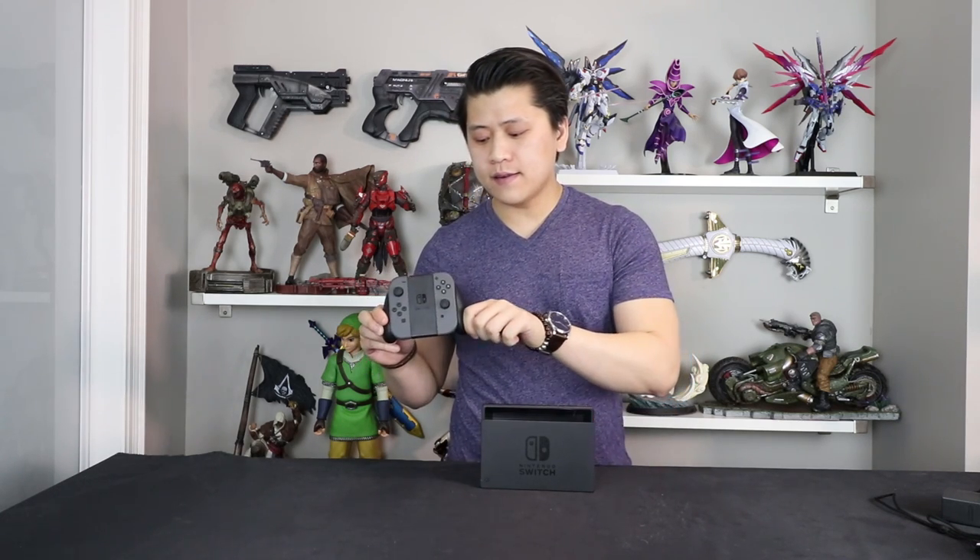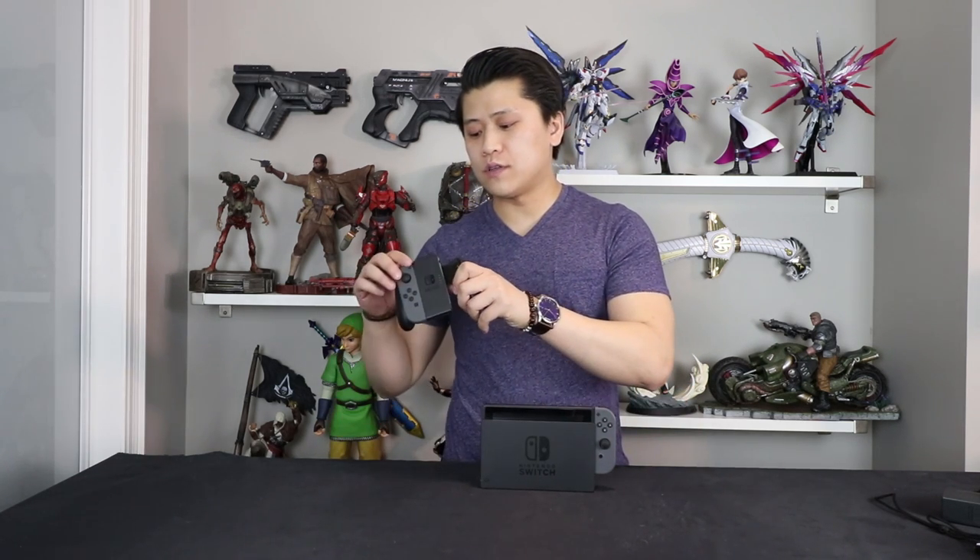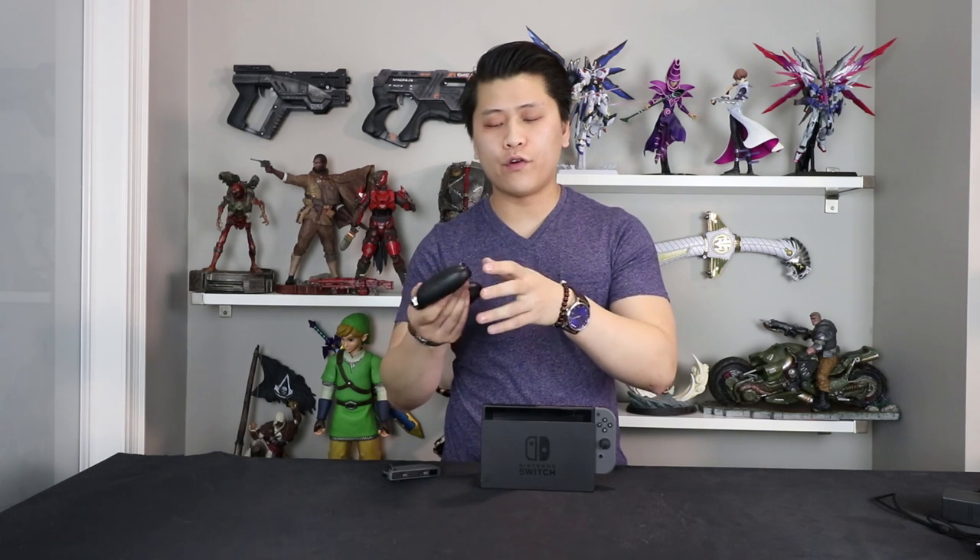Right now we have the Joy-Cons in their dock separately. One thing to note: there is no way out of the box to charge the Joy-Cons other than to have them attached and docked directly to the console and the screen. This actual dock has no charging outlets anywhere for you to attach any sort of power cable or outside battery source. There is an accessory coming out that will allow you to do that, but out of the box you cannot charge the Joy-Cons other than in docking mode.